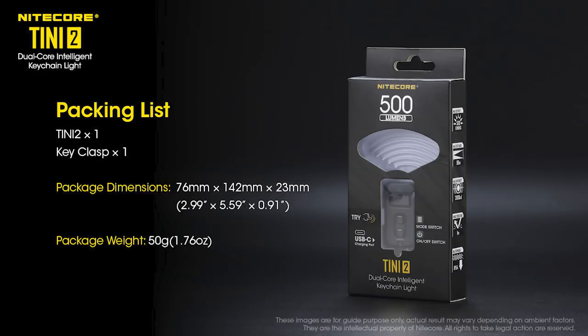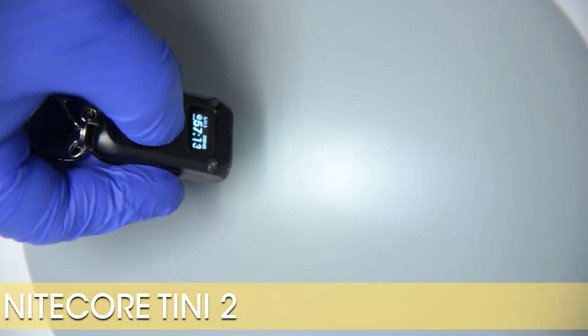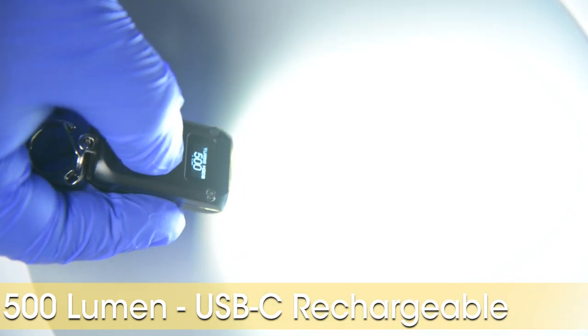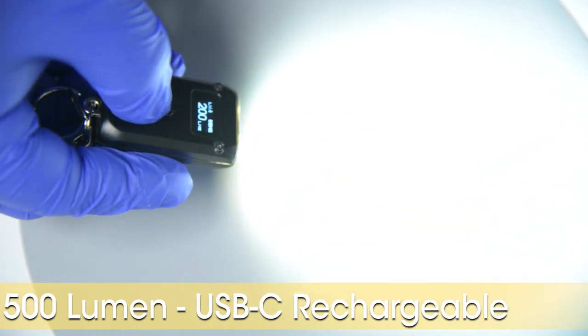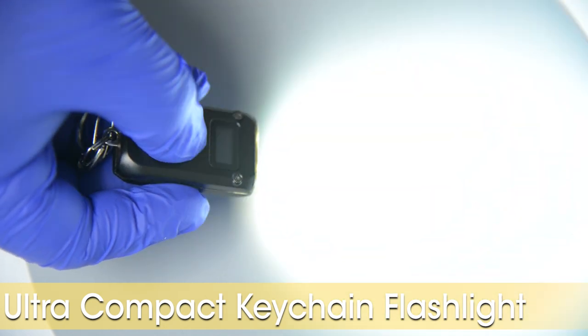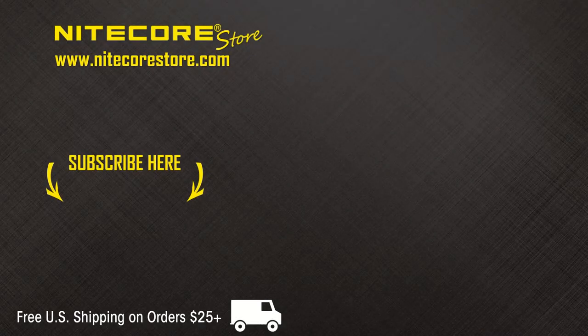That concludes the product video breakdown of the Nightcore Teeny 2, a dual LED 500 lumen intelligent keychain flashlight with all the bells and whistles. If you would like to learn more about the Teeny 2, please click the link in the description below to go to nightcorestore.com. If you have enjoyed this video or would like to stay up to date on future product releases and content, please consider subscribing to the Nightcore Store YouTube channel, and thank you!